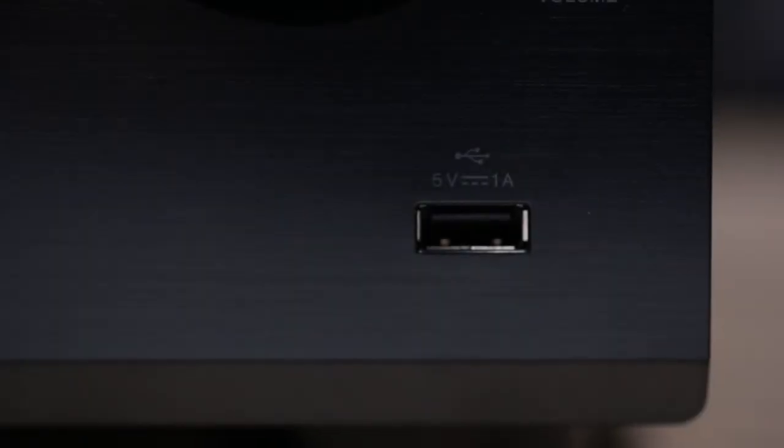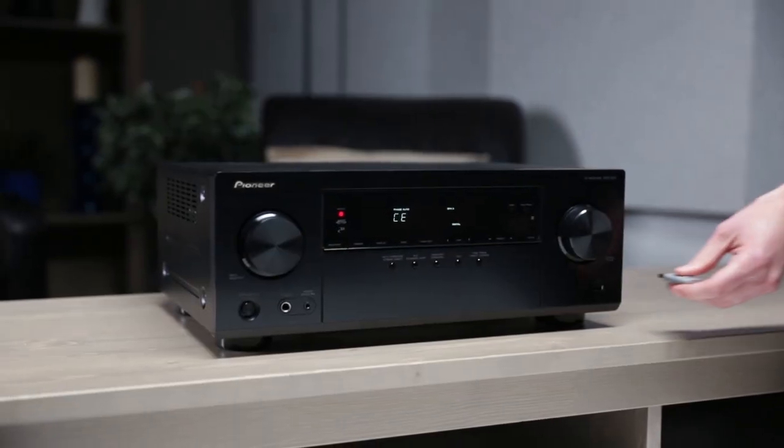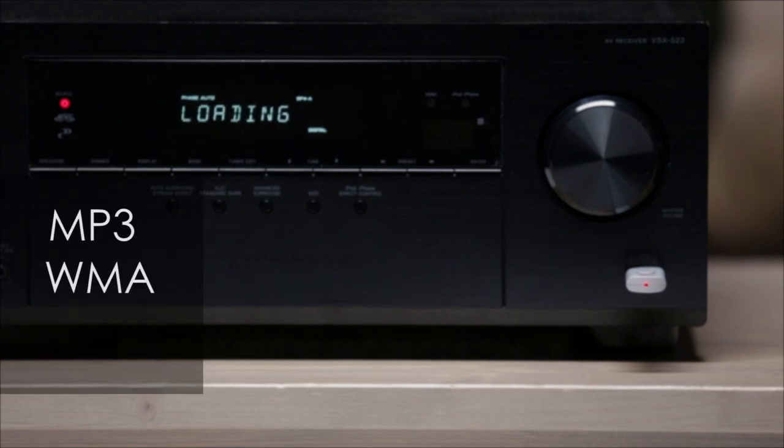That front USB port is also a great feature even if you don't have an Apple product. Simply plug in a thumb drive with your favorite music, and the VSX523 will play back all of your MP3s, WMAs, and AAC files.